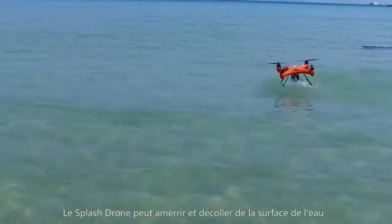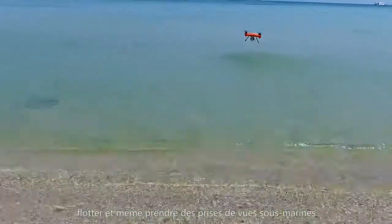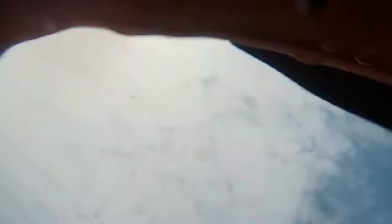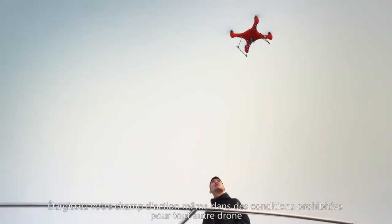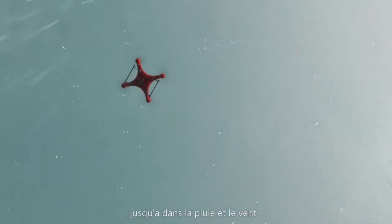In a world's best, the Splash Drone lets you take off, land on water, and even float on the surface. Expand your ability to fly in harsh conditions — with Splash Drone, aerial filming becomes possible even in wind and rain.